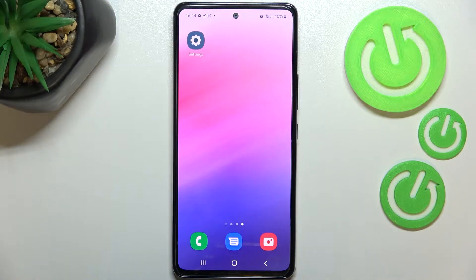Hi everyone. In front of me I've got a Samsung Galaxy A53, and let me share with you how to use secret codes on this device.